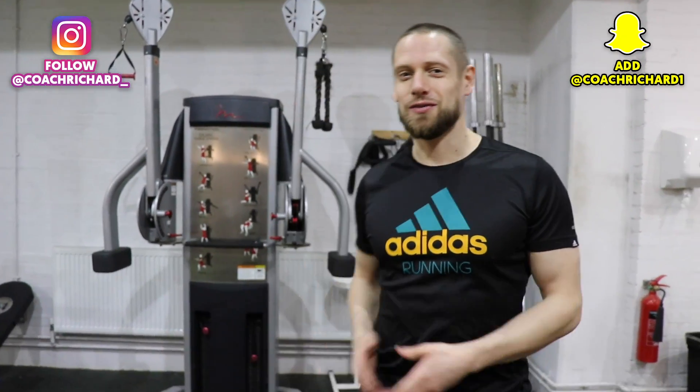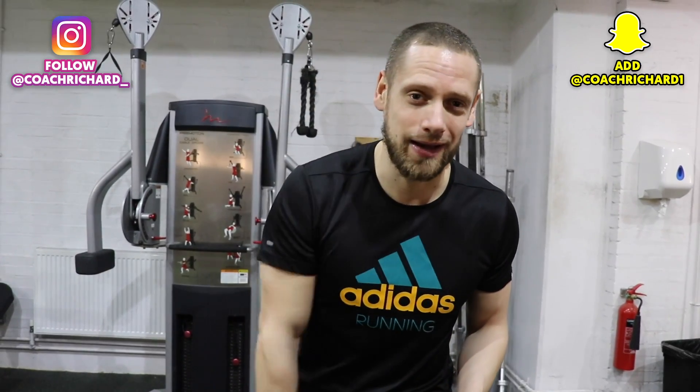Welcome back guys. It is the 12th of January and that means this is my 12th upload in 12 days. So you know the drill by now - if you guys could smash 12 likes on this video, I would definitely upload again tomorrow.